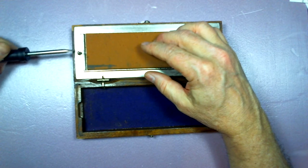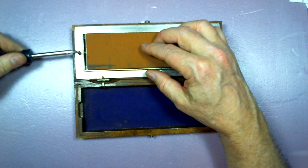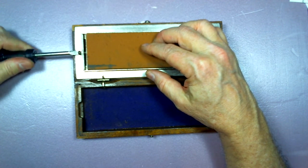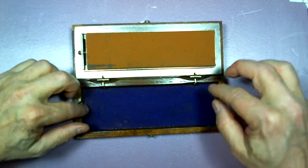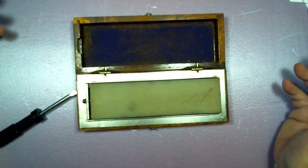I hope Jeff gets to see this, because his find at an antique store prompted me to dig this out. This is special to me because before my father died, he sent me a bunch of his tools, and this was one of them. I'm happy to have it.